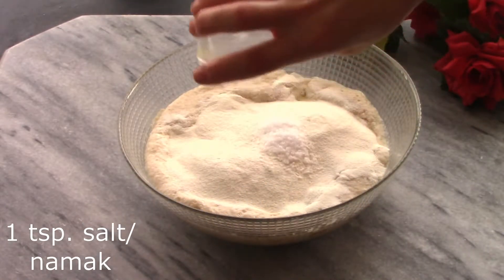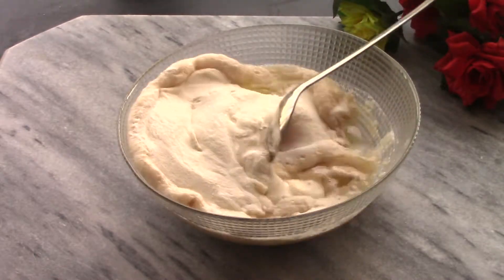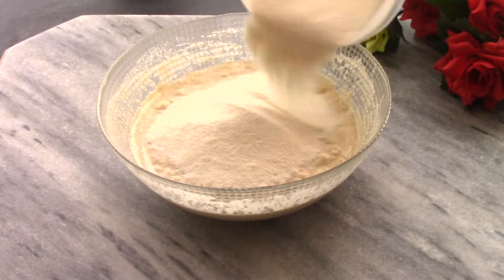Now add two cups of flour and one teaspoon of salt and mix this up. Then start adding flour a little bit at a time, about a cup at a time, until you get a nice dough. You do not want the dough to be too hard.